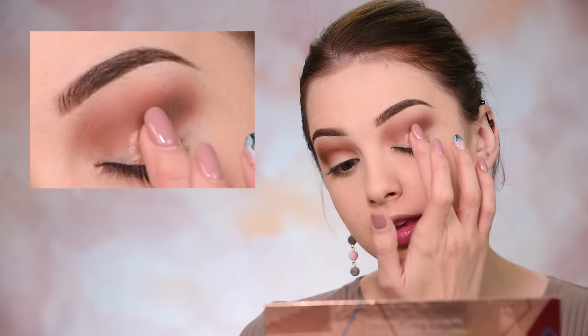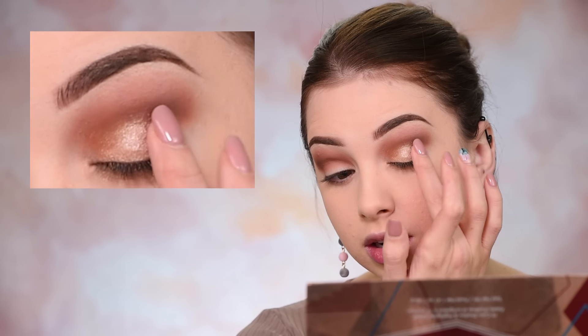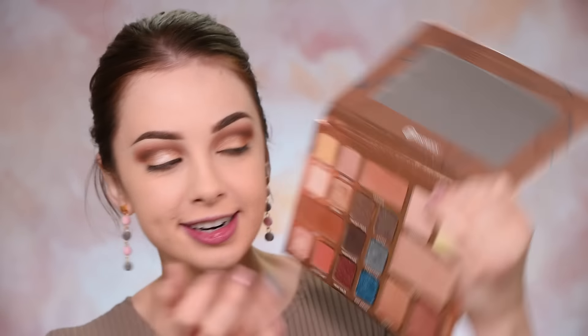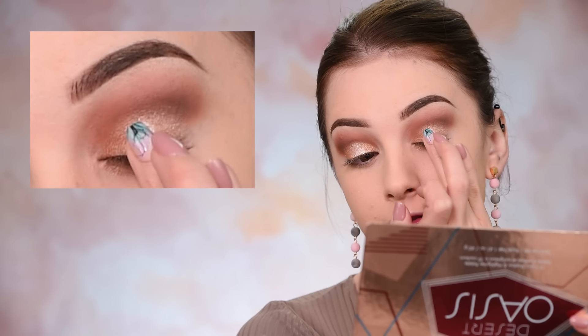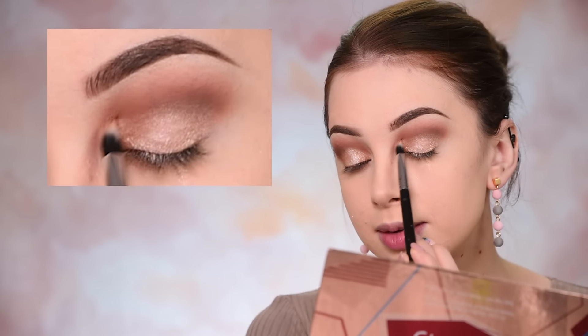Check it out — this eyeshadow is going all over my eyelid, from the inner corner all the way to the outer corner. And then I'm going to pick the shade called Mineral, placing that in the center of my eyelid. If you find that your eyeshadows are creasing and moving throughout the day, you can use some glitter glue under these shimmery eyeshadows. That's going to make them come out even brighter and look more intense, and it will also keep them in place for the whole day.